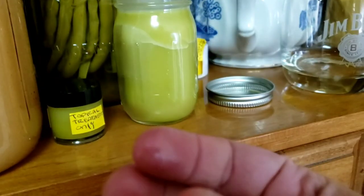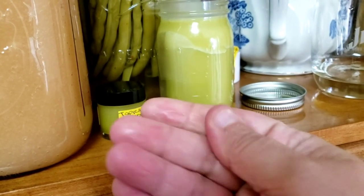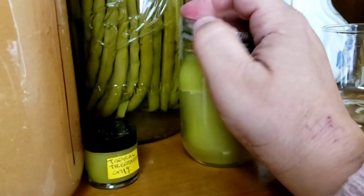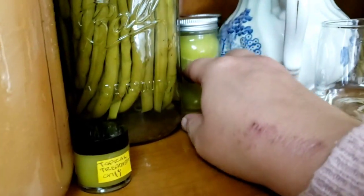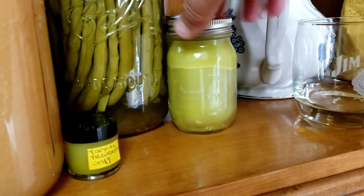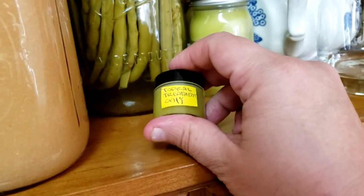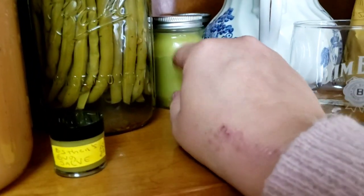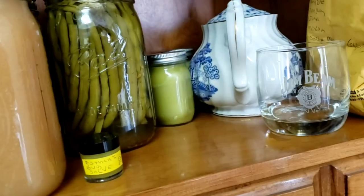It's amazing for getting rid of bug bites — you wouldn't put it on poison ivy since it has olive oil and you don't want oil-based products on things that need to dry out. But it's great for pulling out bug bites because plantain actually has the ability to remove toxins. I made about 20 small decorative jars that I'm giving to friends and family, plus three big ones that I'm putting in a dark place for the winter.